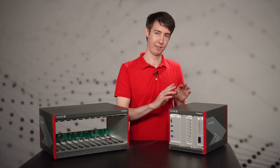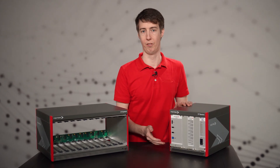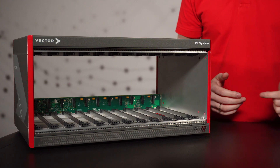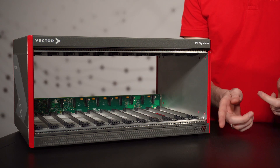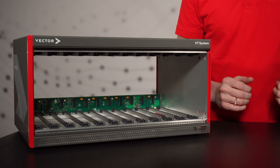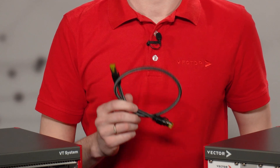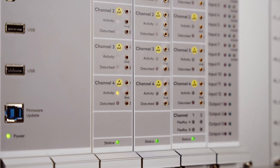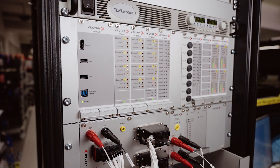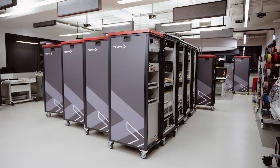To address specific project requirements, the systems are available in different form factors. The compact desktop case comes in two different sizes. The small one offers space for up to six boards and the large one for up to 12 boards, which can be easily exchanged to adapt the test system to various projects. With a simple CAT7 cable you can connect them together to create a true powerhouse of a VT system. In addition, the VT system is available as a 19-inch rack version for installation in a customized cabinet.